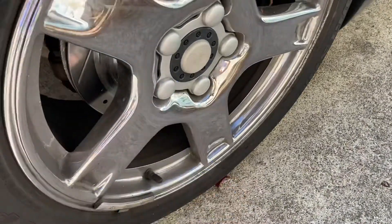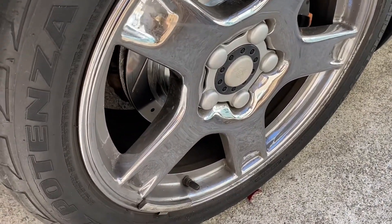Before we lift the car up, let's go ahead and take the lug caps off and loosen our lug nuts a little bit, so that way the wheel can come off once it's up in the air.